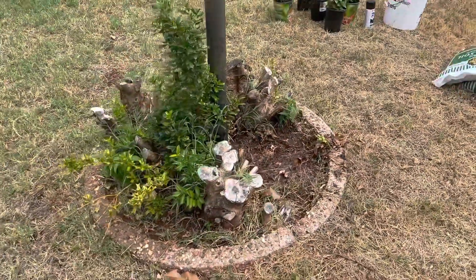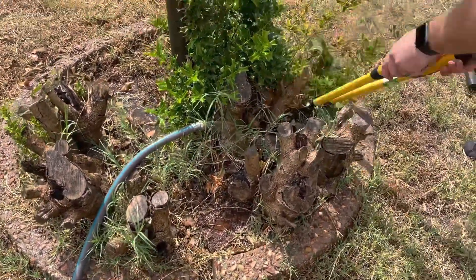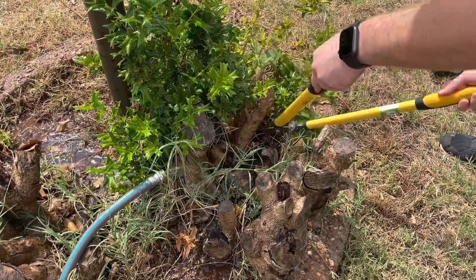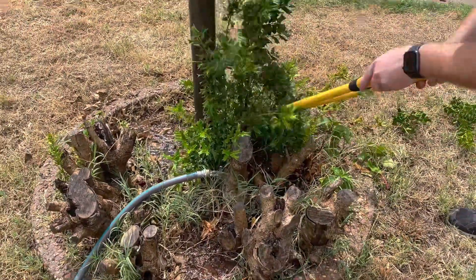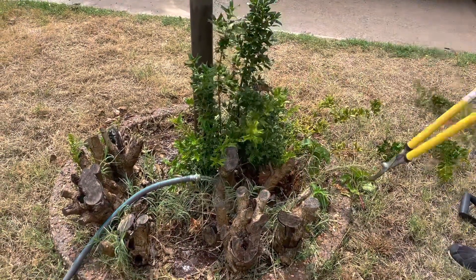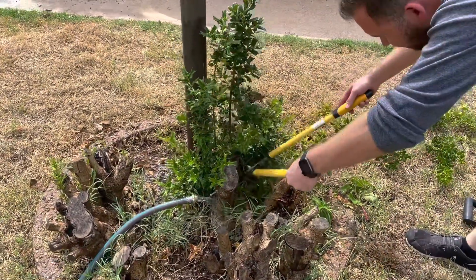I decided that we should go ahead and rip them out and make room for some flowers around the lamppost, because I think that will look much better than its current state right now. Going into the project, we weren't too confident that we would be able to take out the whole root system of these hollies, so we just took it bit by bit, taking out the live foliage and watering around the roots so that we might be able to pry them out a little bit easier.